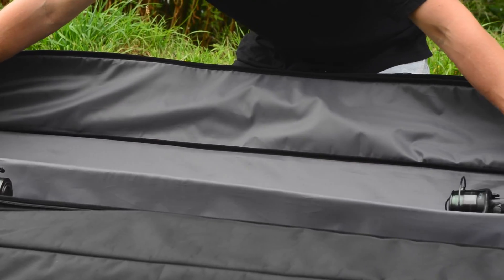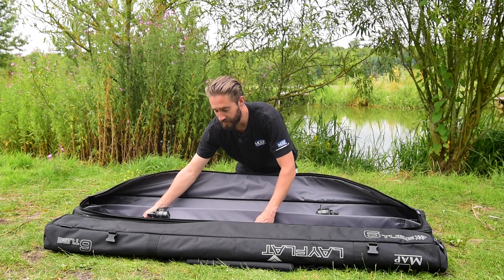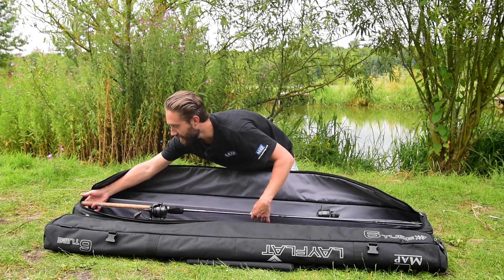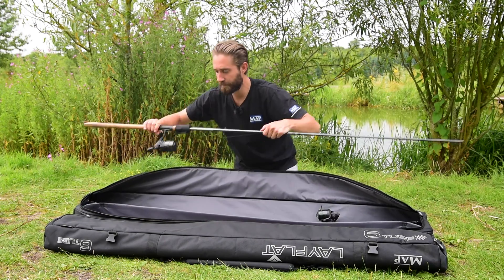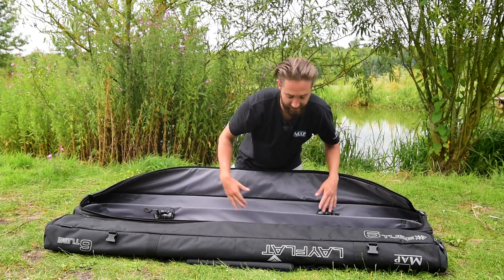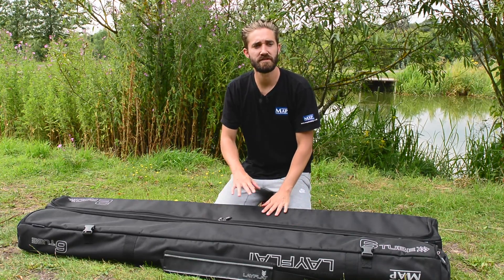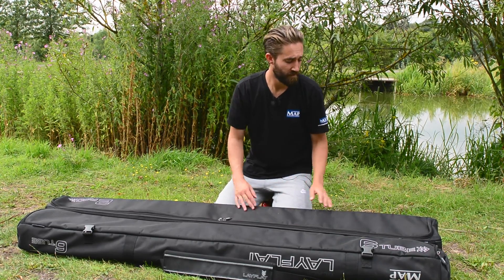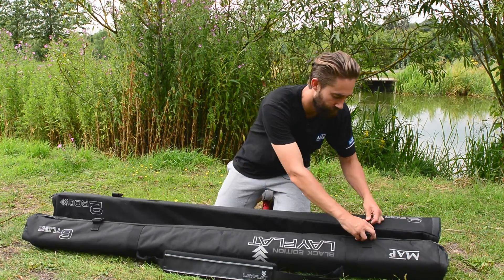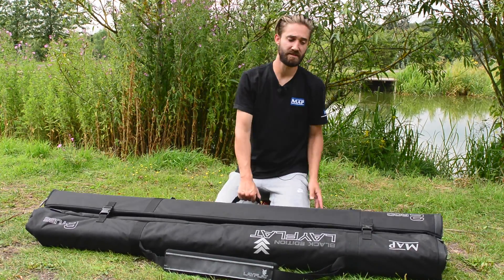That central divider is padded and runs the full length of the hold all. We've made sure there's plenty of room to get a 12-foot rod in and out comfortably — simply push it in, slide it in, and it's popped in straight away. I'm going to show you one of the unique features we've added on to this hold all — I'll just close this up using the two clips.